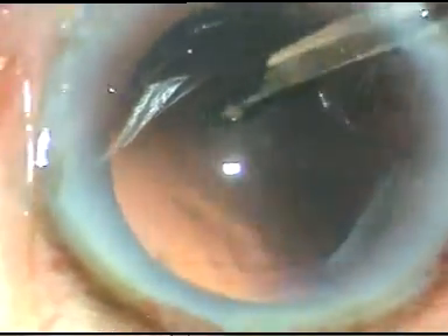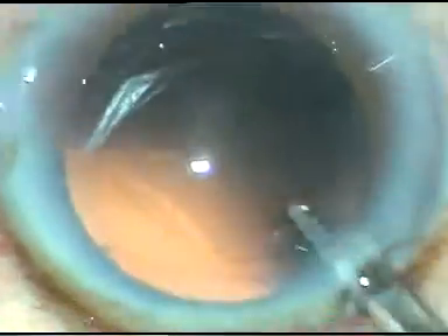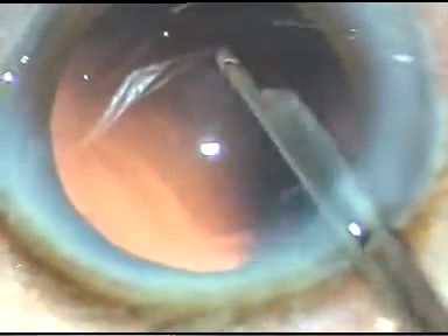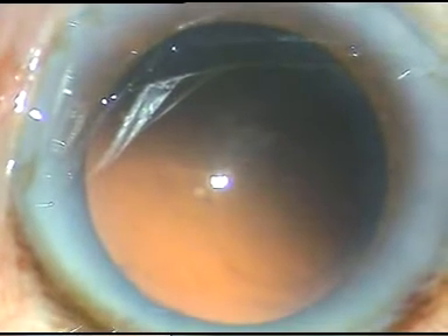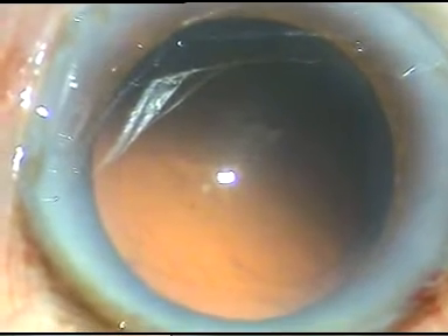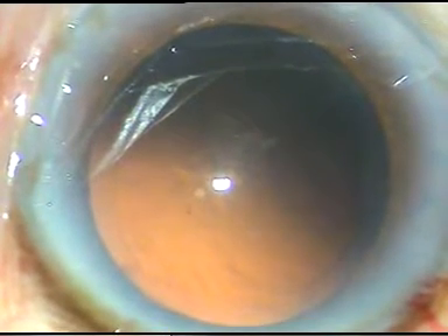There is a little bit of fibrosis on the posterior capsule that cannot be polished out. Now, under irrigation, I implant, in this case, a hydrophilic acrylic intraocular lens.